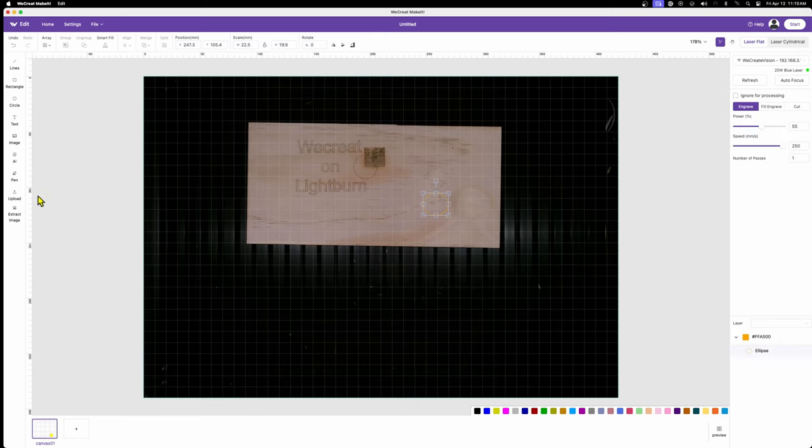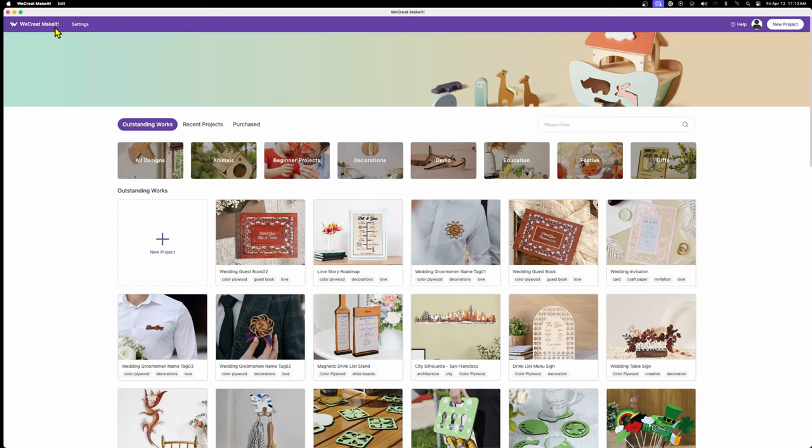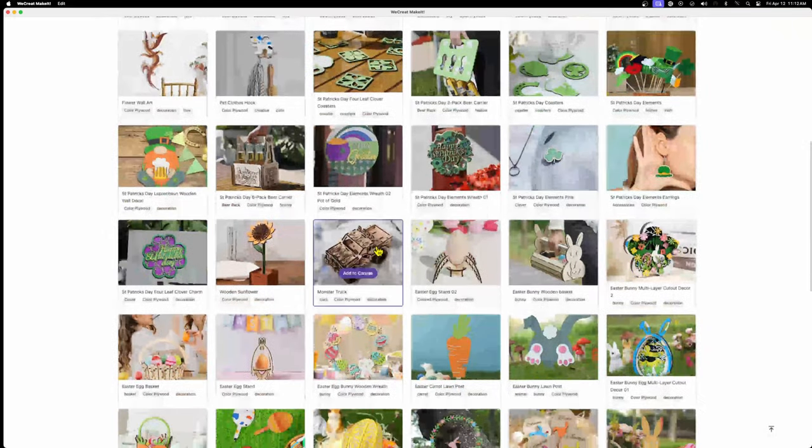There are two downsides to call out. First, once you're running Lightburn you lose access to the WeCreate camera, which is honestly one of their best features — they are actively working on the driver though. Second, you lose the WeCreate make-it design library, so if you've been pulling designs from WeCreate you can't do that in Lightburn, which could be a problem for people without a design background. Overall though, they did an awesome job. Check out the next video in the corner for more on WeCreate — get out there, make your world, and I'll see you next time.